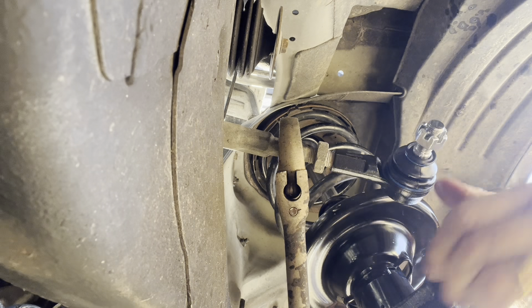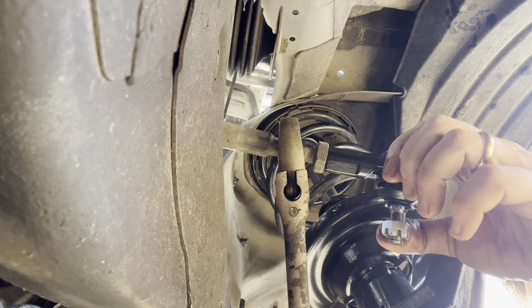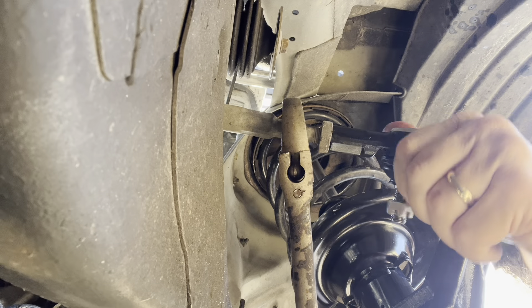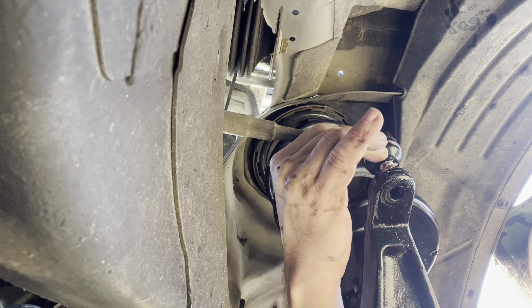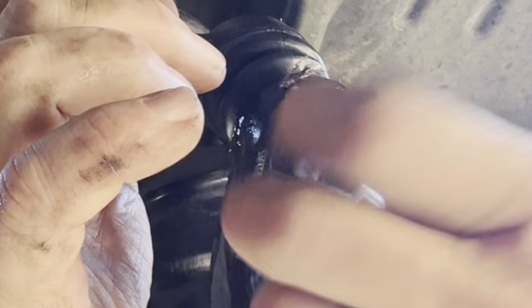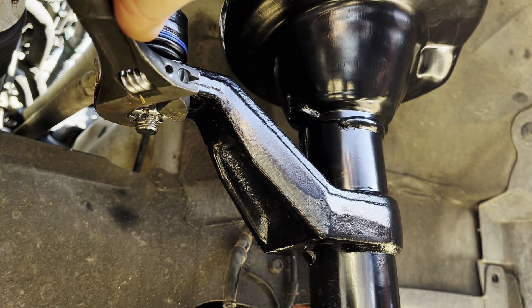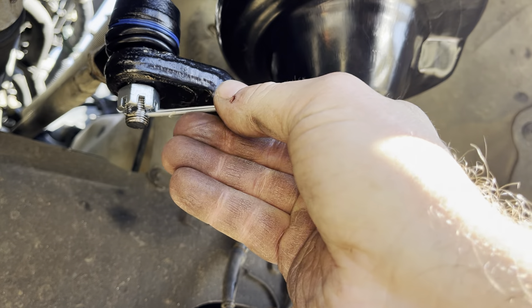So today I went to AutoZone and tried to buy some springs for the front of the Honda Element. They said 'No, we don't have springs, we have quick struts.' I got a big lecture about how dangerous it is to work on your own struts, so I left and went over to NAPA. Got the same lecture — 'Oh, we have quick struts; you don't want to take those apart; they're just going to fly apart and take your head off.' Literally said it'll take your head off. I love being lectured by parts guys on how dangerous it is to work on my own car.